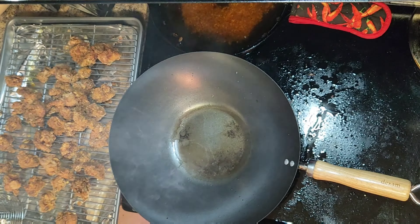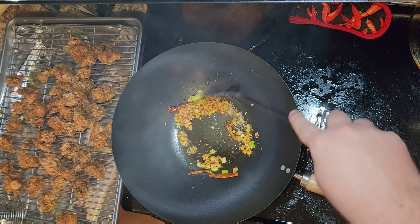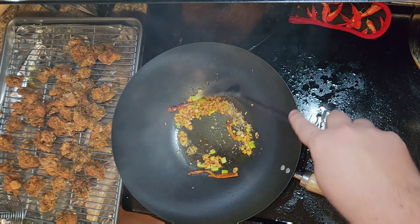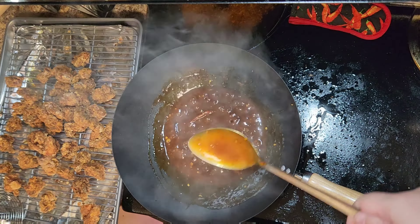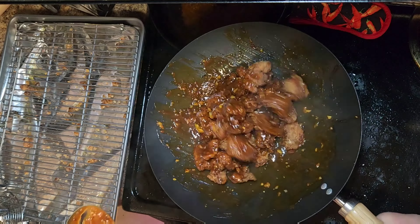Once the chicken gets a nice deep golden brown color, take it out of the pot. It's gonna be moist on the inside and extra crispy on the outside. Grab a wok and add two tablespoons of oil. Once the oil is lightly smoking — that's called wok hei — add the salsa bowl with the garlic, ginger, and pepper flakes. I'm also adding four dried red chilies for extra spice, which is optional. Sauté this for a maximum of 30 seconds, then add the sauce and bring to a boil on high heat.